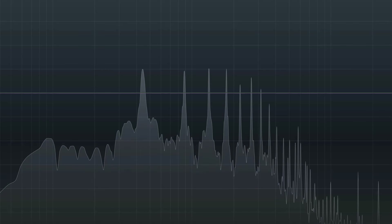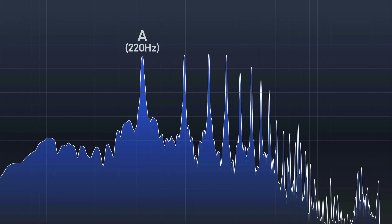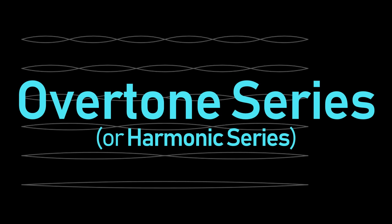This definition of tuning wasn't invented or dictated by somebody — it occurs naturally in the harmonic series. Any time you hear a pitch, whether it's a note on the piano, a singer, or even just a glass being dinged with a spoon, you're hearing more than just one note. You're actually hearing a range of frequencies that blend together to create the sound of that tone. These quieter frequencies are called harmonics or overtones, and they are related back to the fundamental frequency by the same set of intervals known as the overtone series, or the harmonic series.